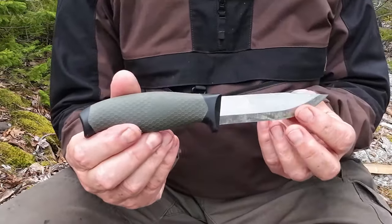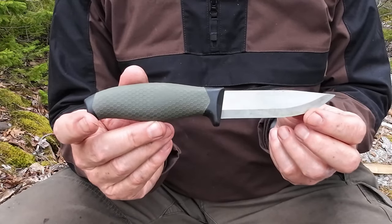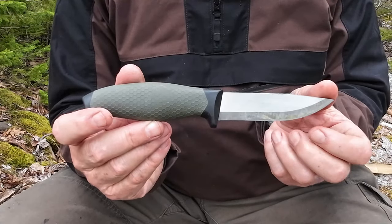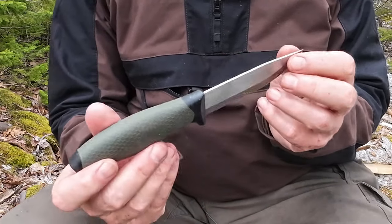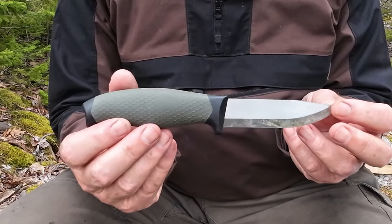Let's go over some specifications for this knife. Overall length from tip to pommel: 8.8 inches, 225 millimeters. Blade length: 4.1 inches, 105 millimeters. Blade thickness: 0.1 inch or 2.3 millimeters. Weight with the sheath: 3.4 ounces, 96.8 grams.